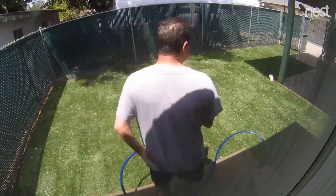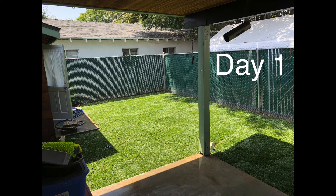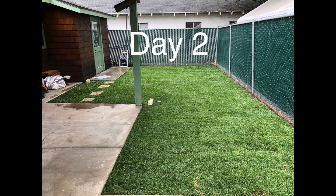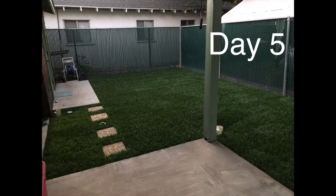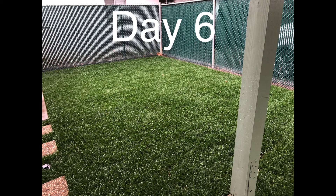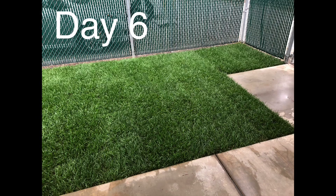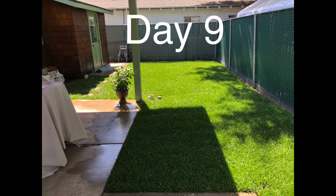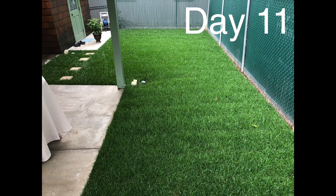Then I watered it for the first long water. They say you want to water it for about 20 minutes. For the first two weeks, you want to water it three times a day, about 20 minutes each time, because you want it to be super wet — you want to make sure it never dries out. After two weeks, you can go back to a regular schedule.